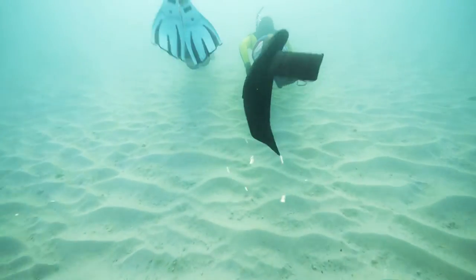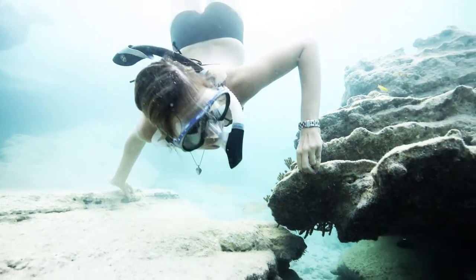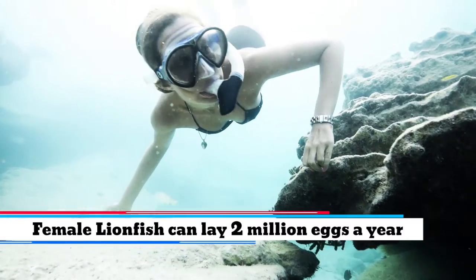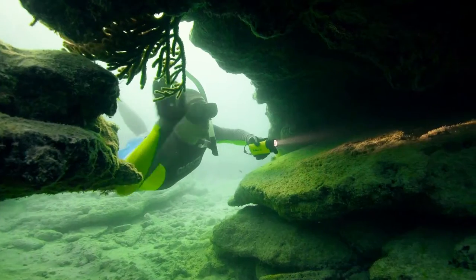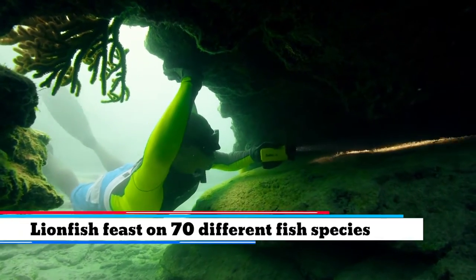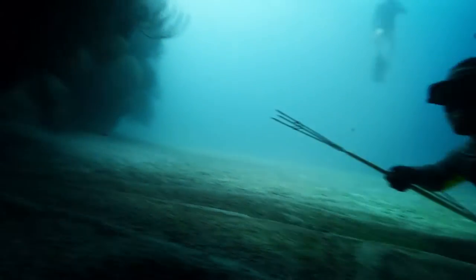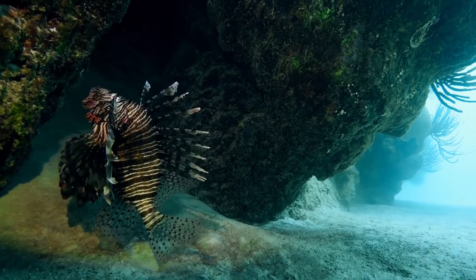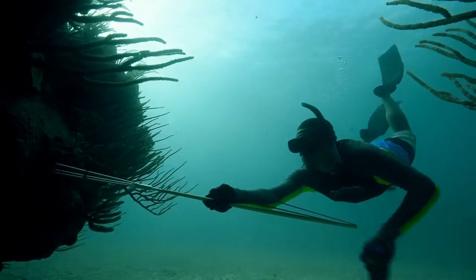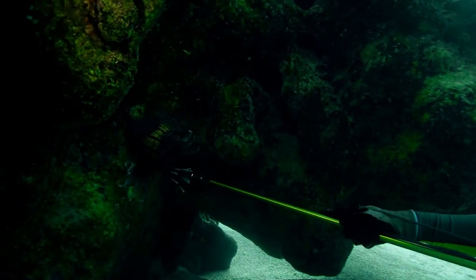First things first, be patient. Searching reefs can take hours. Lionfish are nocturnal, so going at dusk or dawn improves your chances of seeing them in the open. You may find lionfish right out in the sand, hovering above the reef or upside down in caves. You really have to search everywhere. When you do see them, take your time and don't rush. Approach them slowly and quietly and get your spear tip as close as you can before taking the shot.